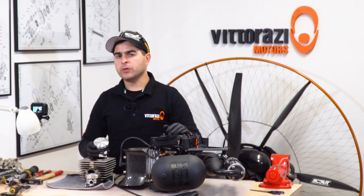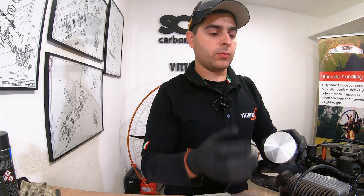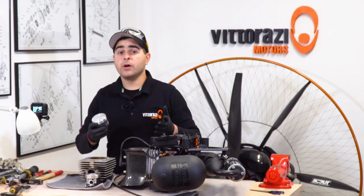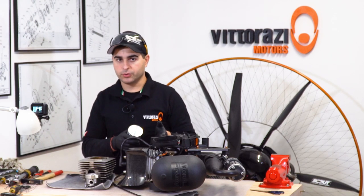Every 200 hours of flying, Vitorazzi recommends replacing the piston. The piston comes with the piston rings and piston pin, but you will need to order separately the piston pin roller bearing and the gaskets for the cylinder head and the cylinder base. In this video, we will show you how to do it and what to pay attention to.